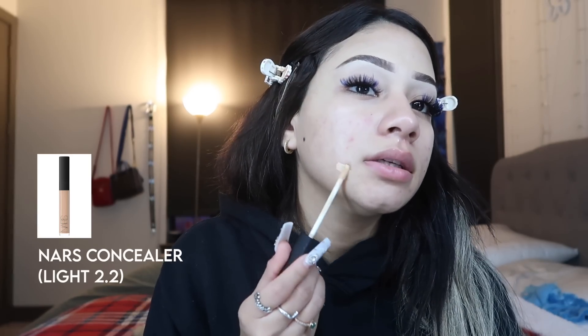On my lazy days I use concealer as my foundation. I use this NARS concealer in the shade Light 2.2 and I basically just put it all over my blemishes. Ever since I dropped that skincare video I've been getting a lot of acne lately — I don't know where they came from, I've been using the same stuff. I just put some everywhere except under my eyes.